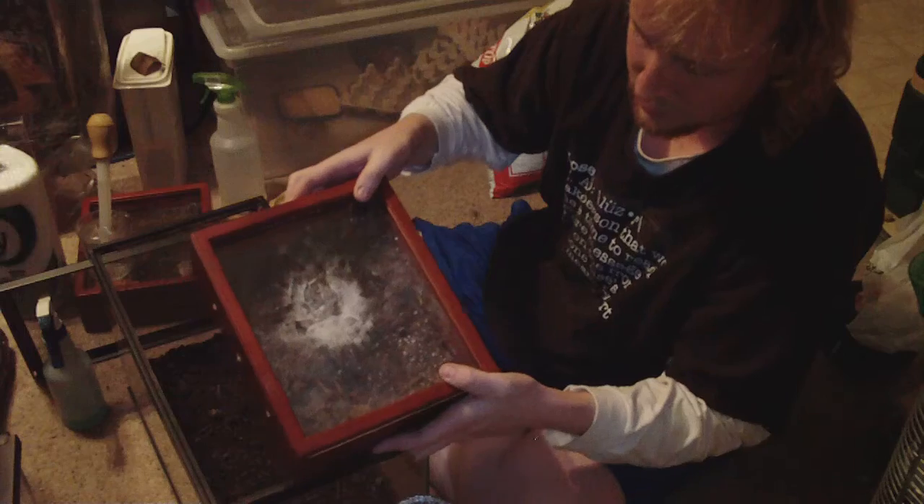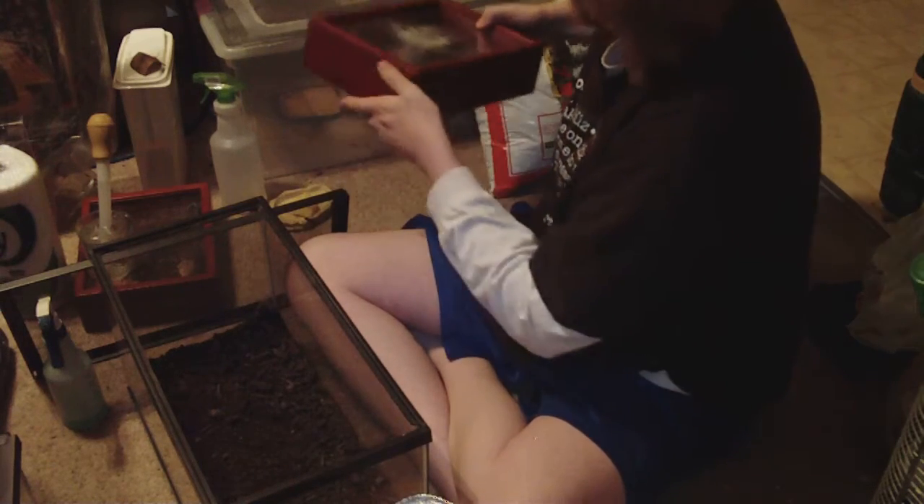All right, today I'm going to transport my Usumbara from the starter cage that I had it in — there she is, right there — into this 10-gallon tank.